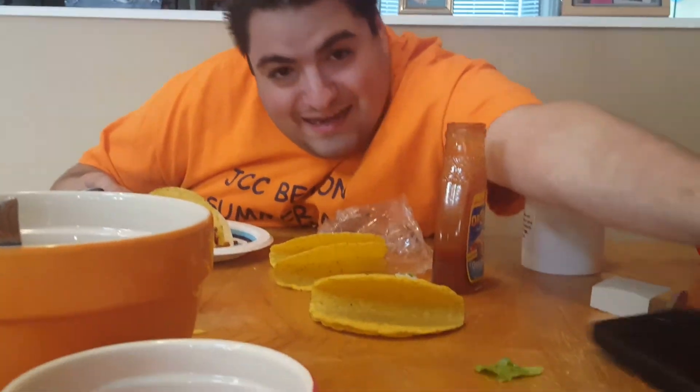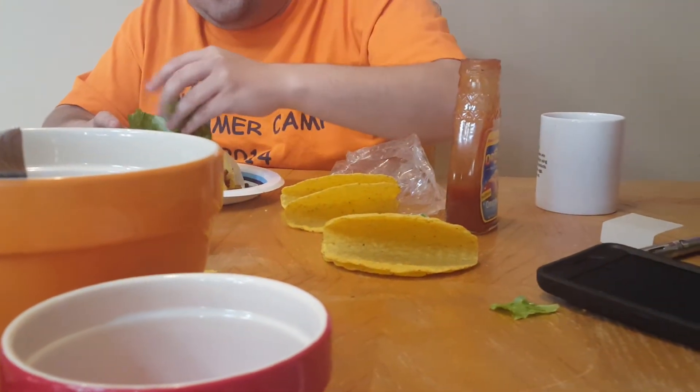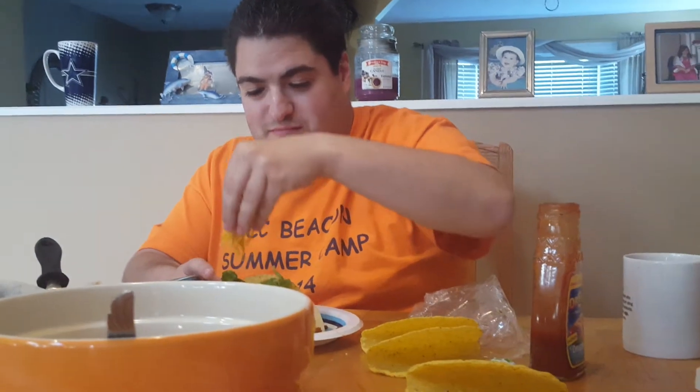And I need lettuce. Yeah, sorry. We should crunch at the same time. Oh good. Well, cheers. Yeah. And cheese. And cheese. Love cheese.